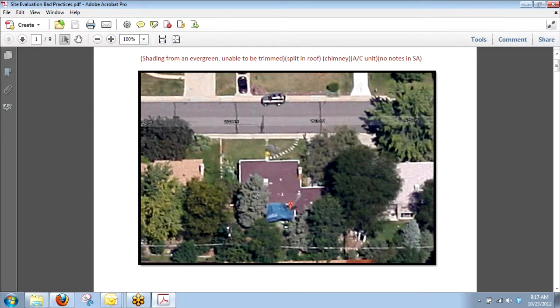An evergreen can't be trimmed, so it's either got to go or this one just won't work. These are neighbor's trees — the neighbors aren't going to cut down their huge trees for them to get solar. And then you also have to look at this roof. This one in particular is really chopped up, so even if they did get rid of that tree, you're still only going to be able to fit maybe four or five panels here, three there, a couple on the west side. It's not going to look good.